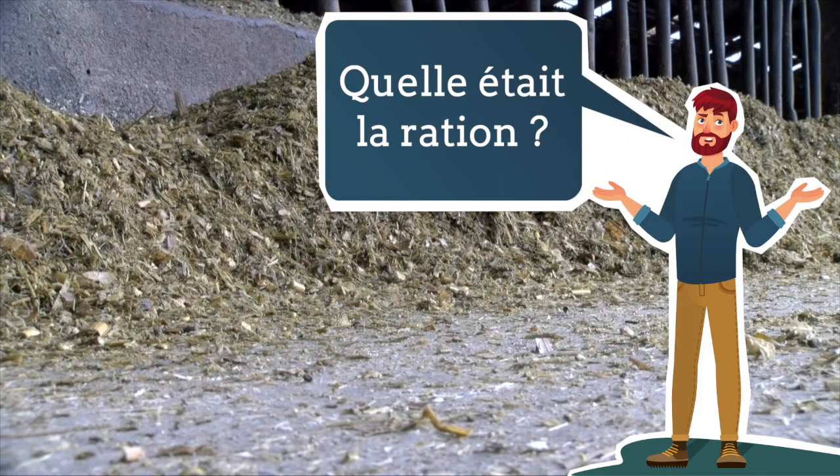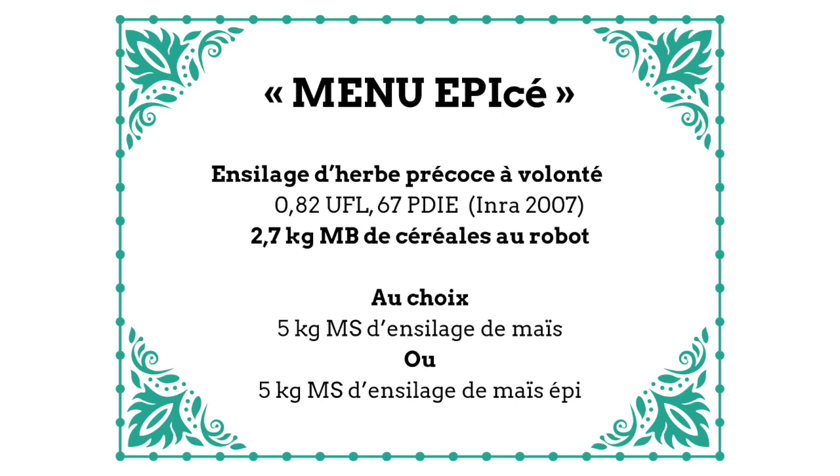Quelle était la ration ? Les deux lots ont reçu la même ration à base d'ensilage d'herbes à volonté, plus 2,7 kg de mélange céréalier au robot. Dans le lot témoin, le complément s'est fait sous forme de 5 kg d'ensilage de maïs classique. Et dans le lot expérimental, le complément s'est fait sous forme de 5 kg d'ensilage de maïs épis par vache et par jour.